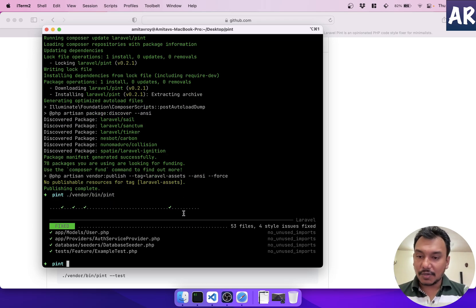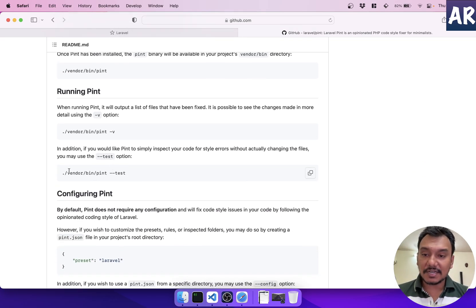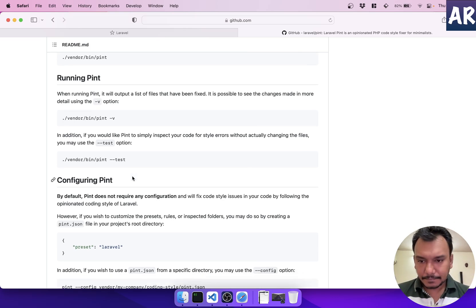Installation is done. Now let's see what Pint does out of the box: `vendor/bin/pint`. It optimized some files — it found unused imports in the AuthServiceProvider, DatabaseSeeder, and ExampleTest. You can also run `vendor/bin/pint --test`, which shows what files it's going to change without actually modifying them — just a snapshot of what it would do.